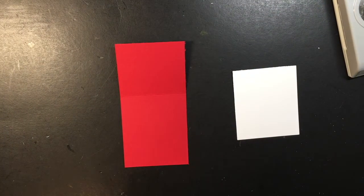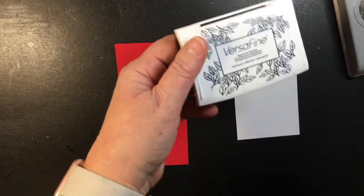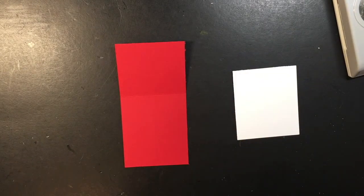And of course our trusty art glitter glue, some black Versafine ink, and our Spectrum Noir markers. So let's get started making this project.